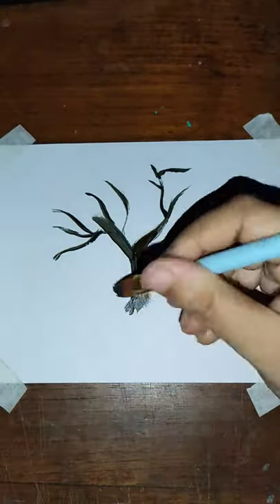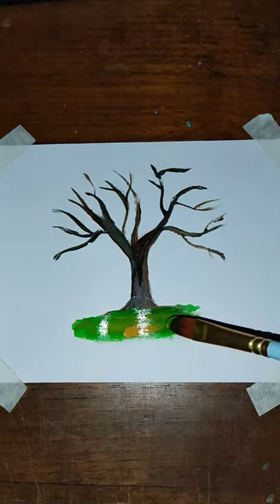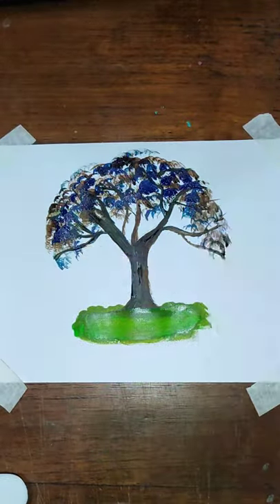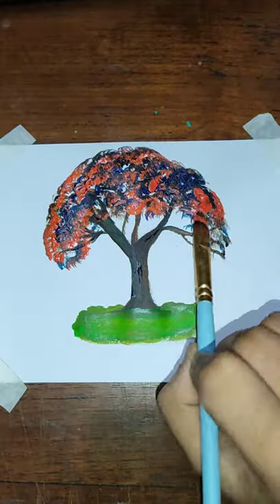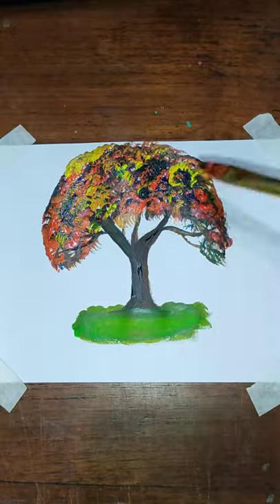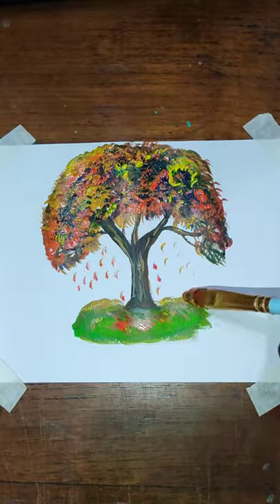Hello viewers, how are you? Hope you are fine. Welcome to my channel, Drawing Time with a Story. It's my first attempt to try a colorful tree using acrylic painting colors. I am very eager to experiment lots of things, so stay with me — stay with Drawing Time with a Story.